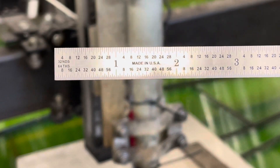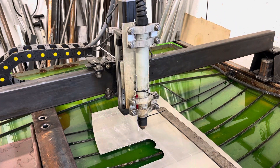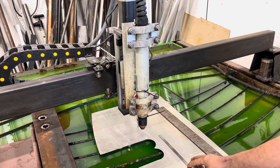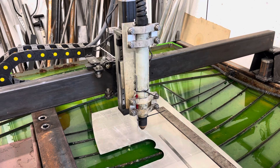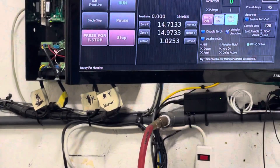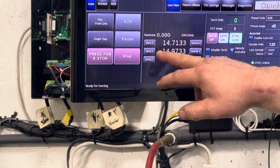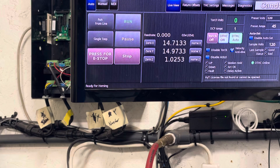All I do is lay this down on the table and confirm the distance traveled is the actual distance traveled. If you look at my screen, you can see the X and Y coordinates. I'm going to move this manually.